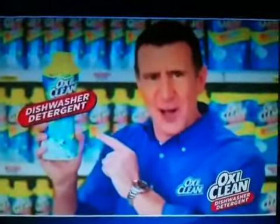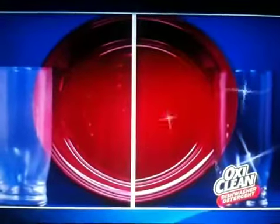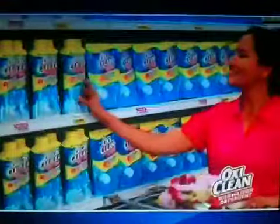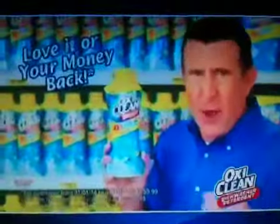Big news from OxiClean, America's number one versatile stain fighter. OxiClean is shaking up the dish detergent aisle. Introducing new OxiClean dishwasher detergent — powerful enough to remove the toughest baked-on messes, even in those hard-to-reach corners. Its four-times concentrated oxygen cleaning formula is tough enough to remove coffee stains on contact. Plus, it prevents cloudy filth for crystal-clear dishes. Make the switch now to OxiClean dishwasher detergent in crystals and packs. Love it or your money back.